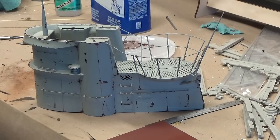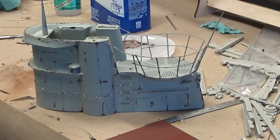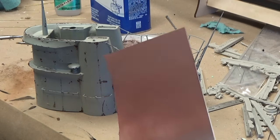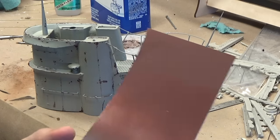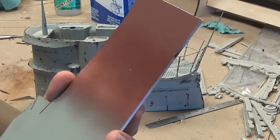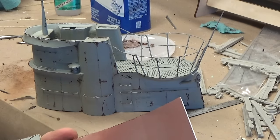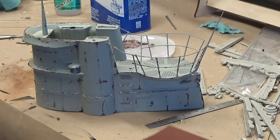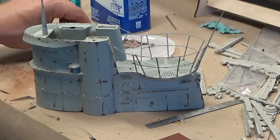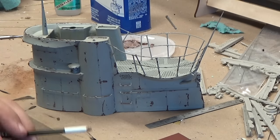What we're looking at here is the beginnings of the weathering process — actually about two stages in, so this is really kind of the beginning. The way I start is I use a coat of red oxide primer. The deep dark red color is the color that rust gets, so it makes a good base color for rust.